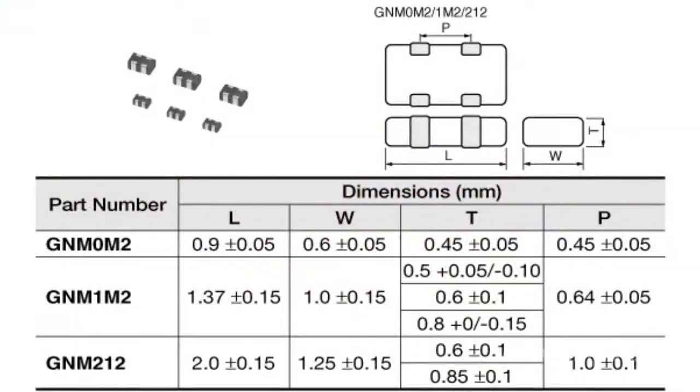The company Murata has produced the world's first two-line capacitor array in the 0302 size — that is, 0.9 by 0.3 mm. The new GNM OM-2 capacitor array has a static capacitance of 1 mF, which is unprecedented even for discrete monolithic ceramic capacitors in the 0201 size, that is, 0.6 by 0.3 mm.